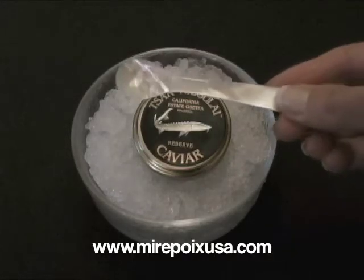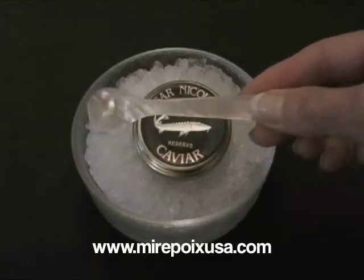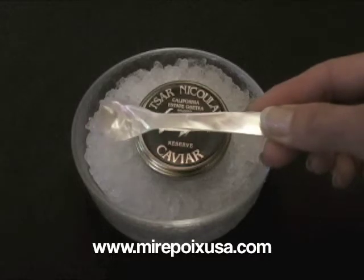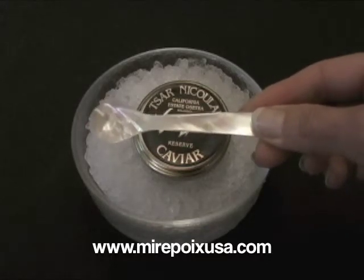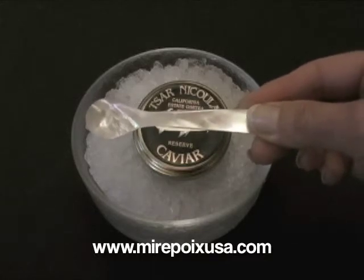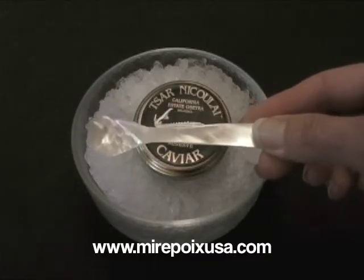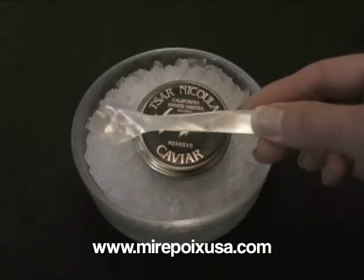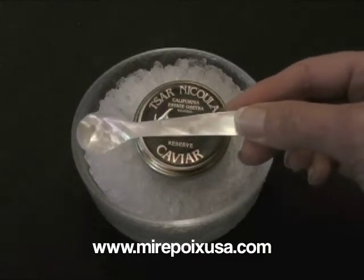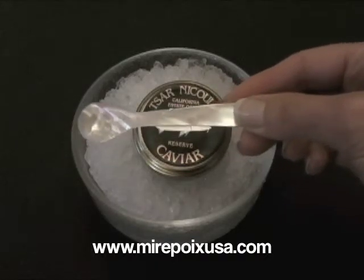You probably noticed that I served the caviar with this mother of pearl spoon. It's important to eat the caviar with a spoon like this because stainless steel and other metals other than solid gold tend to give the caviar a tinny taste. So be sure to use a mother of pearl spoon, or even a wood spoon, or possibly a glass or ceramic spoon.